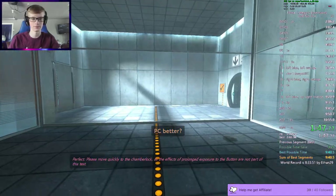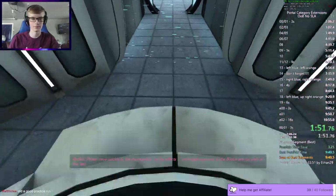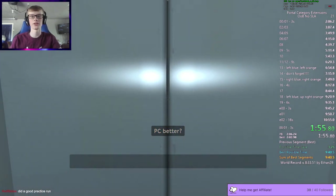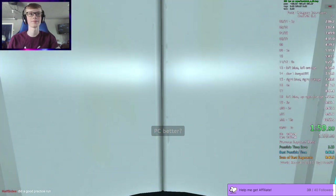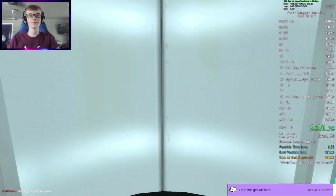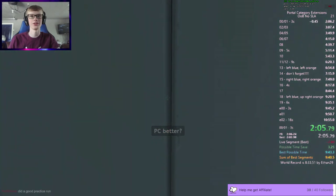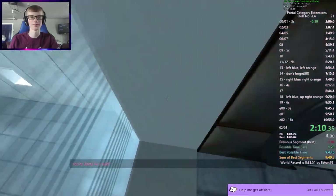Please move quickly to the chamberlock as the effects of prolonged exposure to the button are not part of this test. Got a good practice run? Nice. Yeah, you gotta do a lot of practicing until you start actually performing well in runs. You're doing very well.